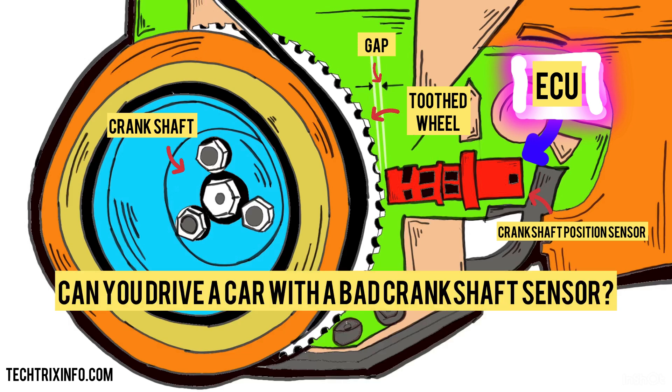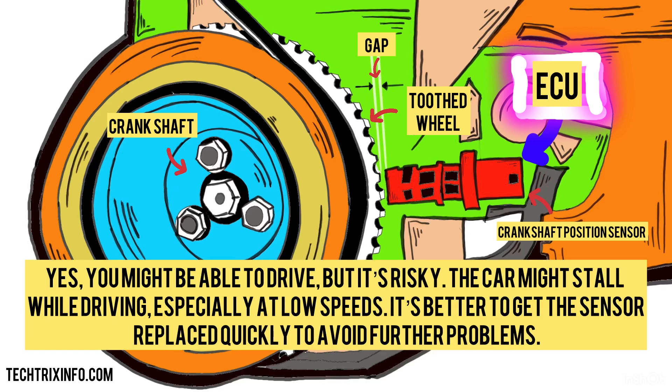Can you drive a car with a bad crankshaft sensor? Yes, you might be able to drive, but it's risky. The car might stall while driving, especially at low speeds. It's better to get the sensor replaced quickly to avoid further problems.